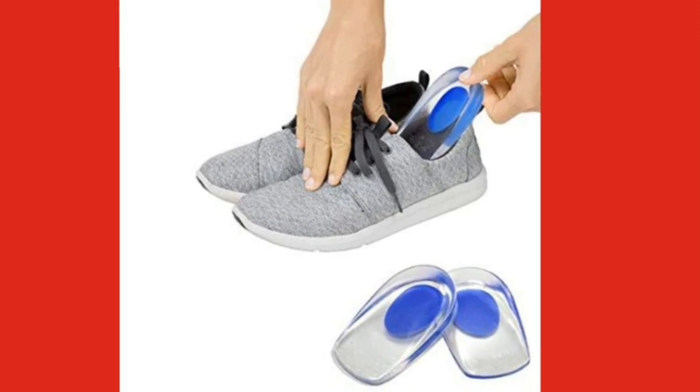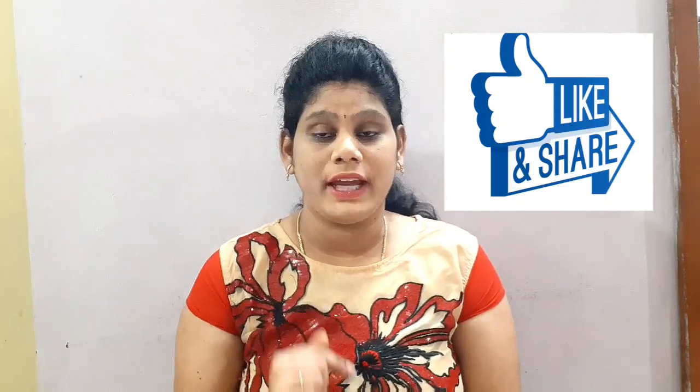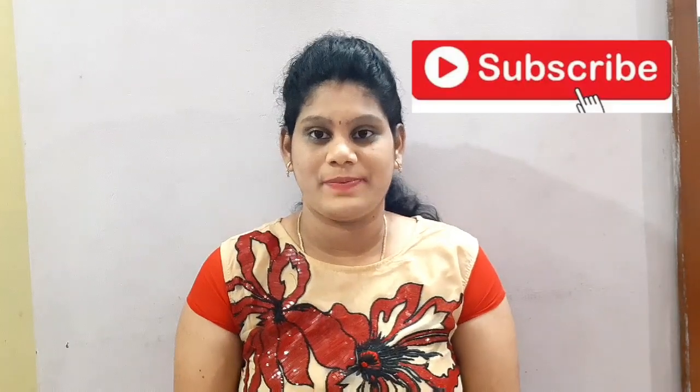You can also use silicone pads to protect your shoes. It will get hurt by the shoes otherwise. Follow up regularly. Body loosening technique is very useful — it will feel relief from the pain. If you have any questions, you will feel relief from the pain.